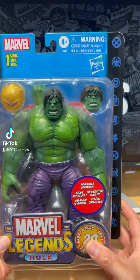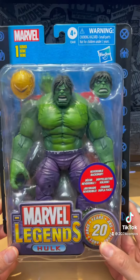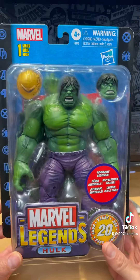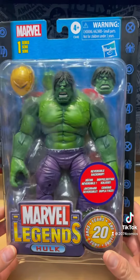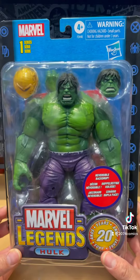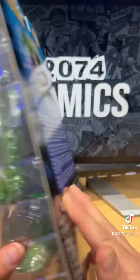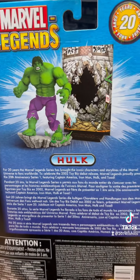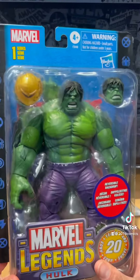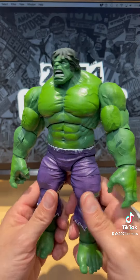Hey everybody, it's 2074 Comics giving you another toy review, and today we are reviewing the Marvel Legends Hulk. Looking at this bad boy — it is beautiful! This is the front and back of the box with some cool artwork of Hulk. Let's turn around, go back to the front. Alright guys, let's crack this bad boy open. There's Hulk out of the package!